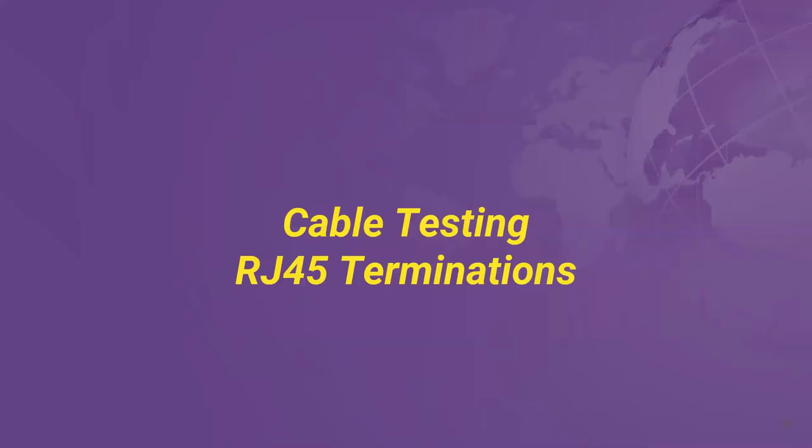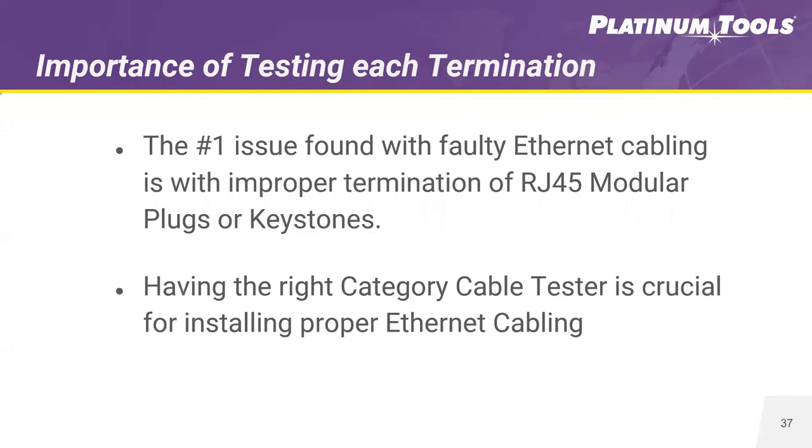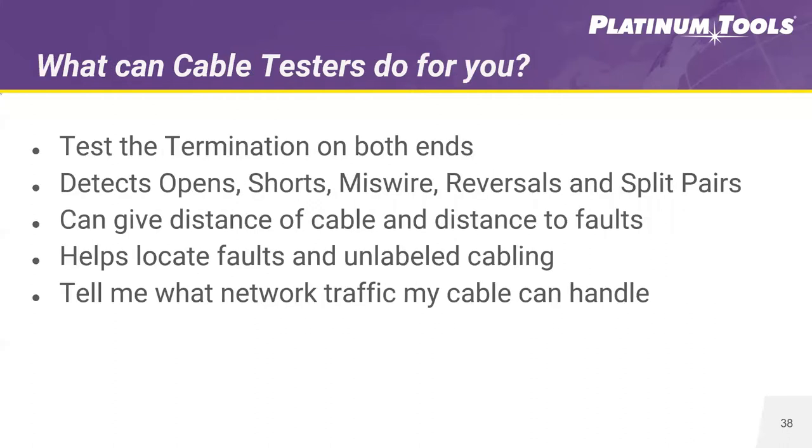Next up: cable testing. When running cable testing for your RJ45 connector, there are a few important things to know. The number one issue found with faulty ethernet cable is improper termination. Whenever there's a fault in a cable, you first want to test the terminations — possibly even re-terminate. Having the right category cable tester is critical for installing proper ethernet cabling. A cable tester will test the termination on both ends, looking for opens, shorts, miswires, reversals, and split pairs. It can give you distance to cable and distance to fault, which is very important for troubleshooting and locating problems.